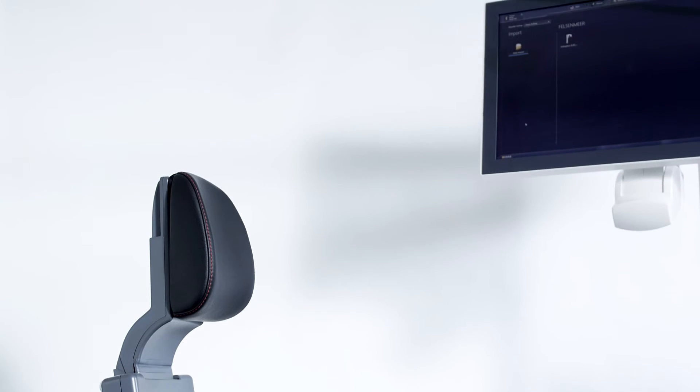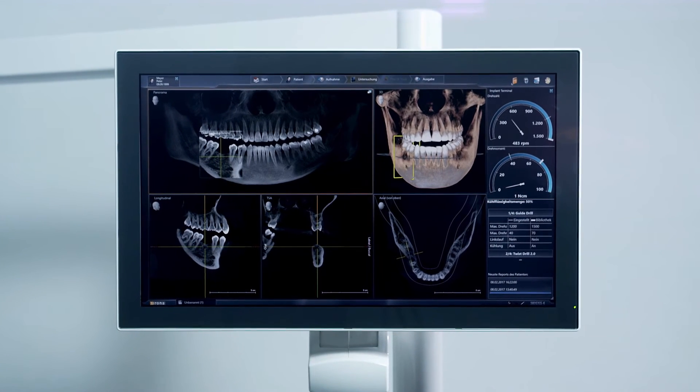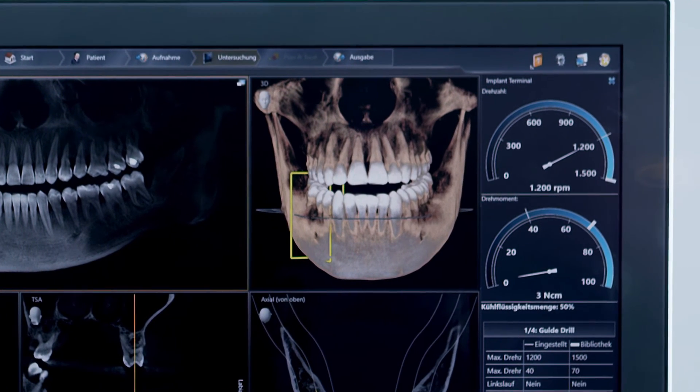As the new implant terminal is located directly in the surgeon's field of vision, he has an immediate overview, allowing him to check the parameters during implantation. Parallel to every implant step, the torque value and rotational speed are displayed.